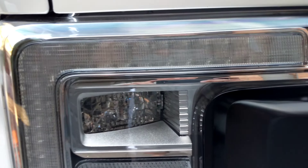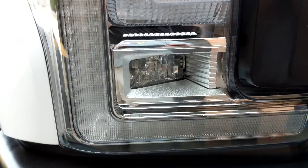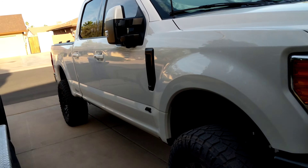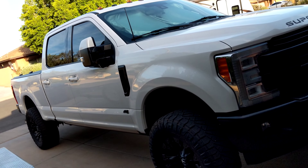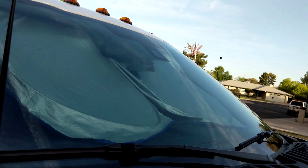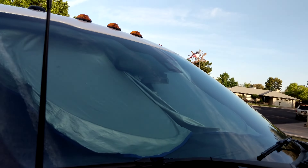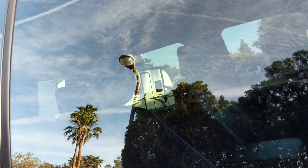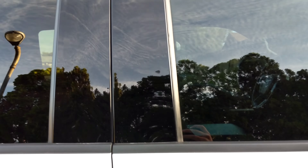He did the headlights — went through and polished them. He did the glass, so he goes through and cuts the glass, polishes it and everything with a DA polisher. Did the mirror caps, all the plastic. Everything is super shiny. Windows. Now you can see how — that's just glass.